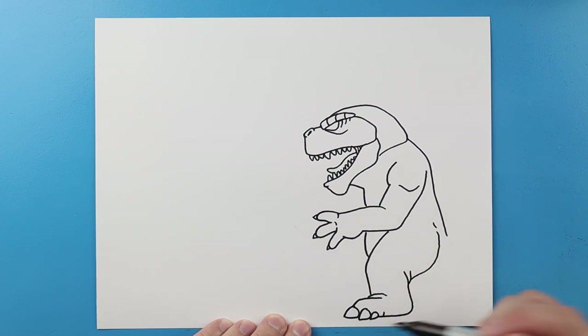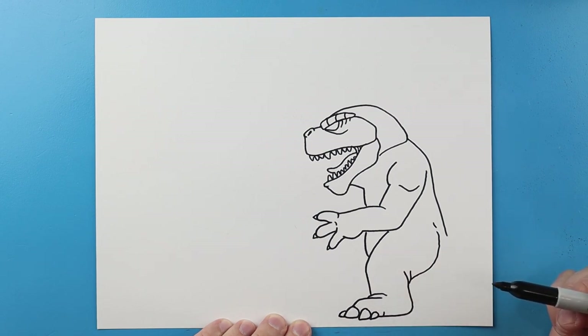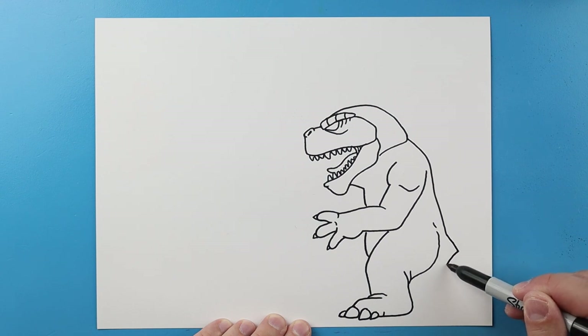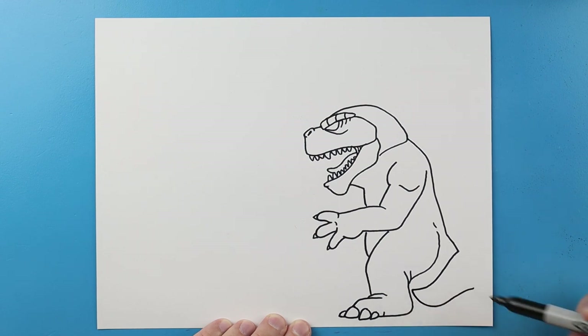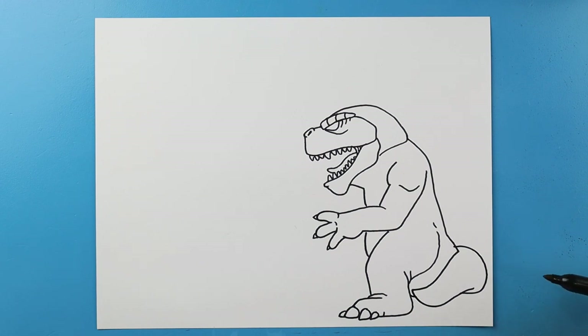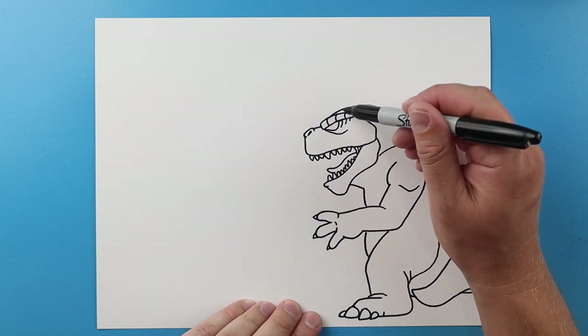I'm gonna curve this one around and I'll make a little line here. Now starting here I'm gonna bring this line in and then just go down to here, then I'm gonna bring this up to here and I'm gonna curve this over to here for the tail. We'll draw a little line right there.